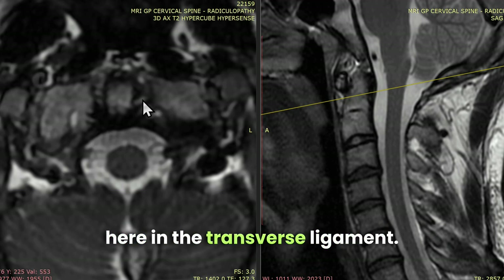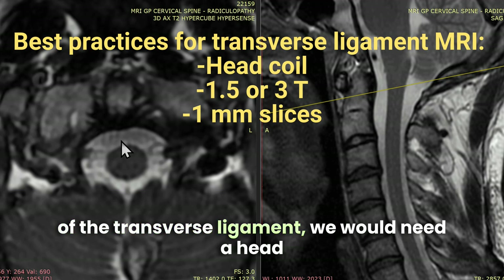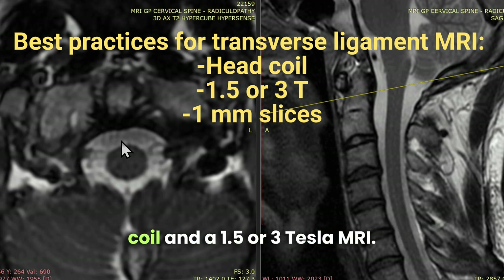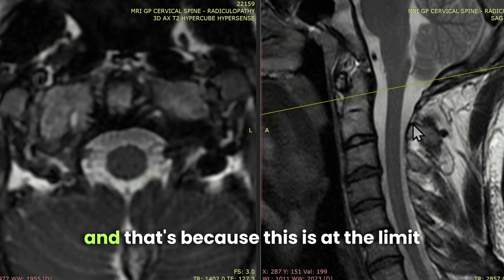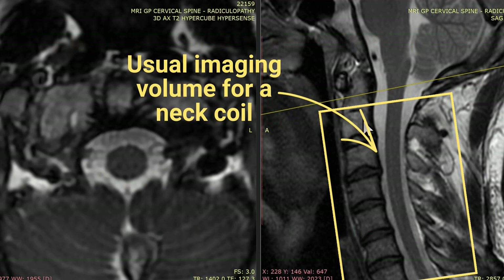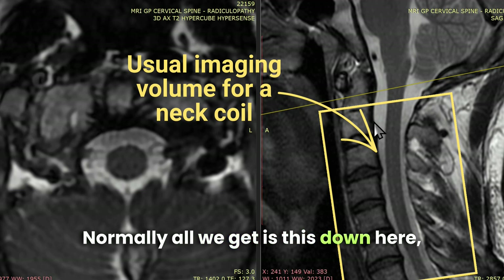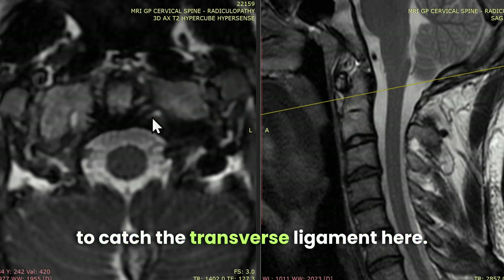We do have high signal here in the transverse ligament. If we really want to get a great MRI of the transverse ligament, we would need a head coil and a 1.5 or 3 Tesla MRI. This was not done with a head coil, because this is at the limit of the imaging range for a neck coil. Normally all we get is C2 through C7, but they happened to catch the transverse ligament here.